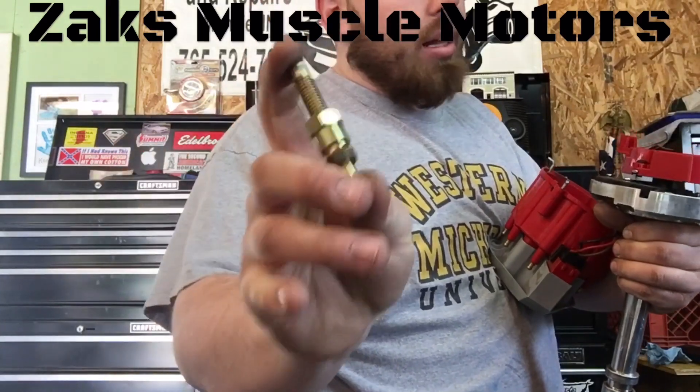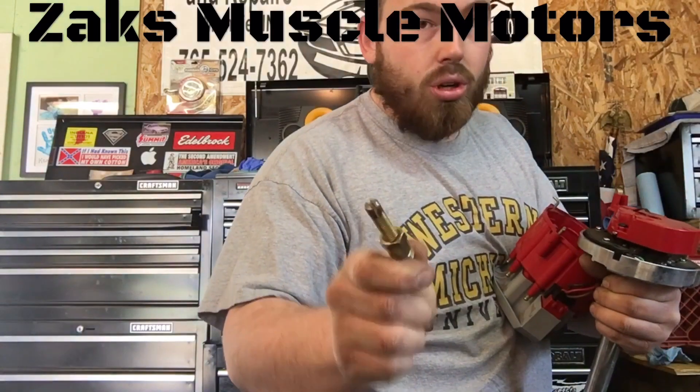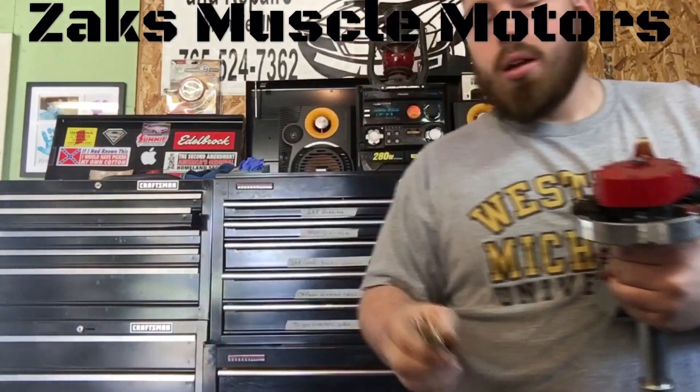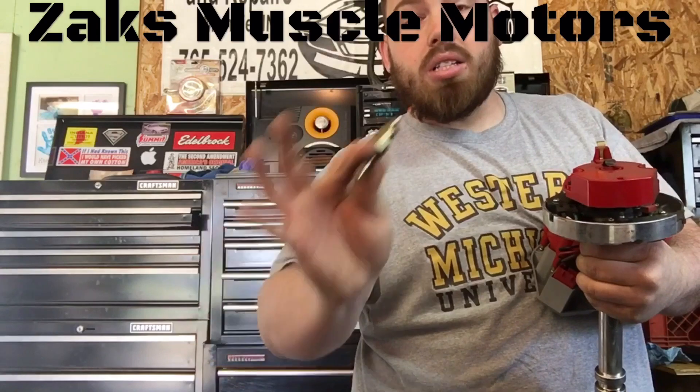Or you can bend this and not get it back out of your block. Make sure before you start your engine back up or even try to turn it over with a starter, you have this thing out — because if you don't, you're going to screw a lot of stuff up. But it's not hard. Just use some common sense, step by step, remember what you're doing. It's not difficult.